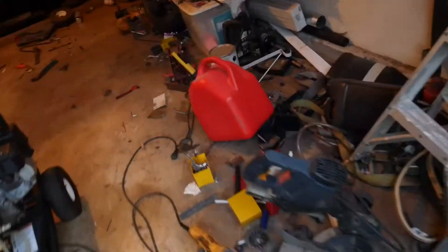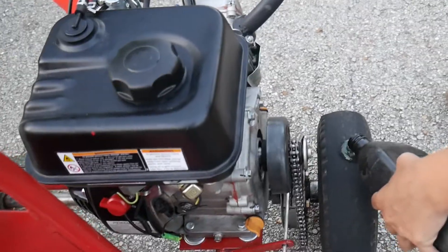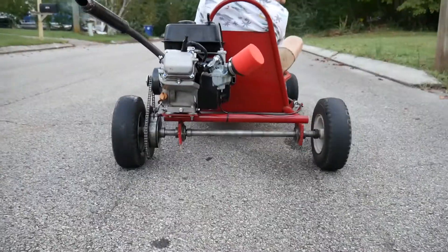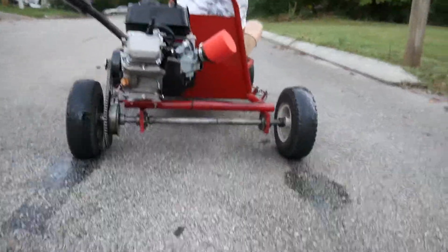We're going to get some oil, pour it on the wheels, and do some burnouts. All right, we're good — look at the oil all over here.